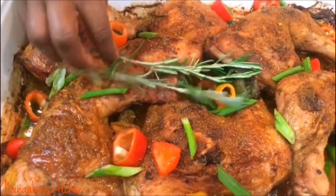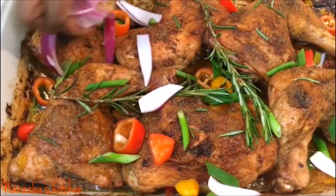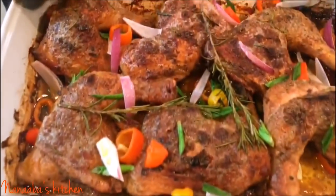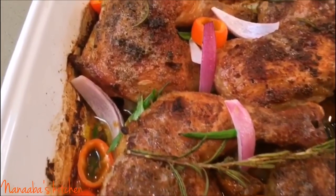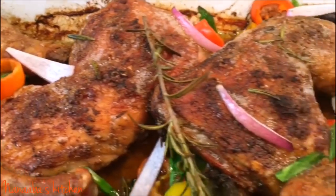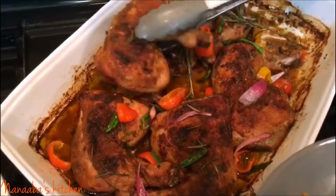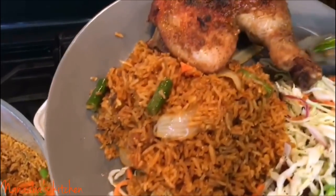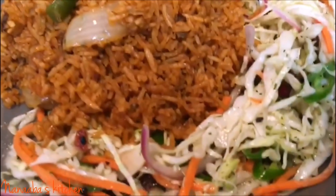In this case, we only did it for five minutes. We flipped everything, added some more suya spice mix, and the oil I reserved from the beginning — with the suya spice mix incorporated — has been drizzled on. Some more aromatics — onions, bell peppers, rosemary, and scallions — have been added. It went back into the oven for another five minutes. So the first time was 20 minutes at 450°F, then flipped for five minutes on broil, then flipped again for another five minutes — beautiful and perfect.